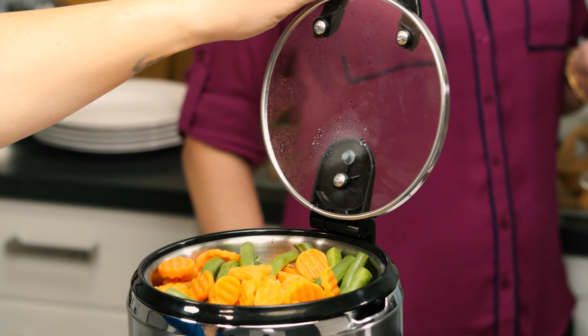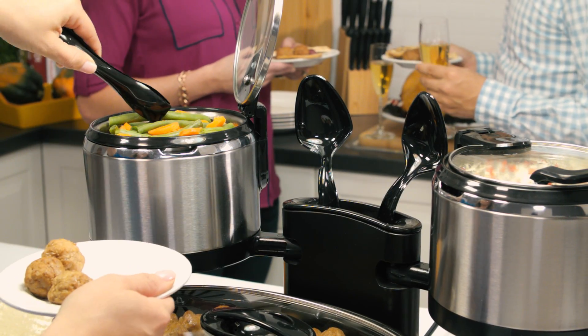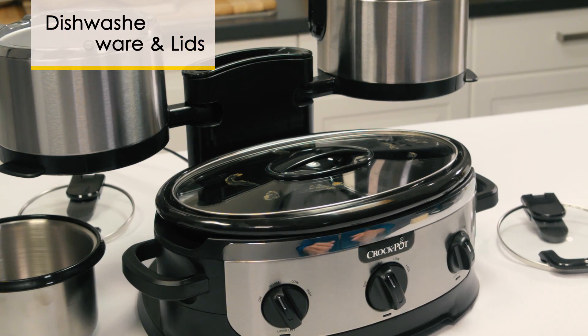Hinged lids on top flip up to make serving easier. The integrated utensil holder keeps serving utensils organized, and when the party's over,